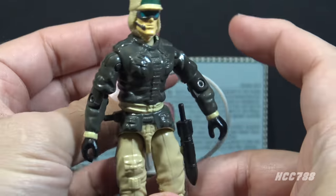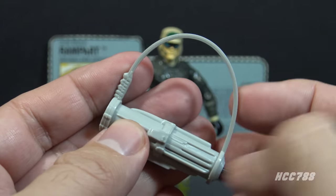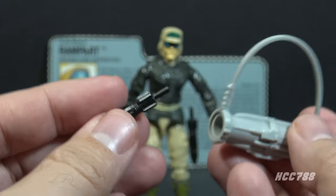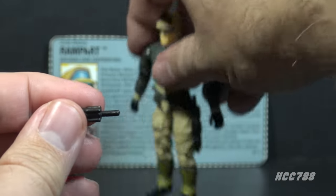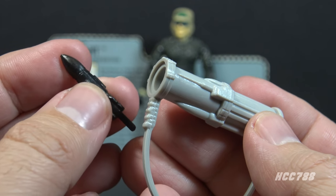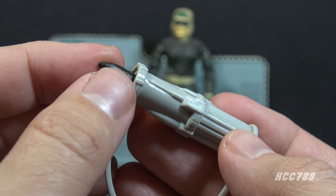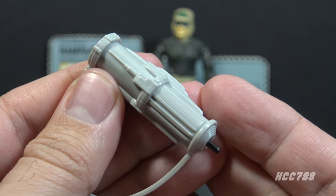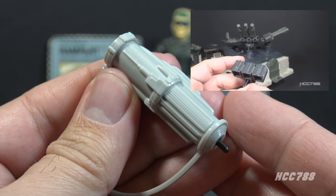His next accessory is the missile launcher. This missile launcher is in light gray plastic. It has a strap that is a separate piece, and it has a barrel that will fit a black missile that comes with the figure. He has two of these missiles — the other one can be mounted on his leg. This is where the revolutionary finger-flick technology comes into play. These missiles can be placed in the barrel of the launcher, and when they go all the way to the back, a peg sticks out the back and the missile can be launched. You just flick the back of the launcher to fire the missile.